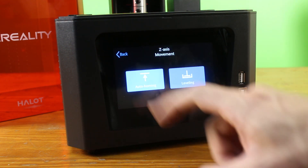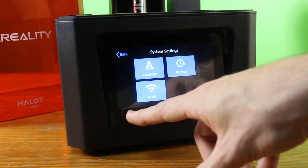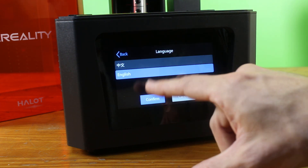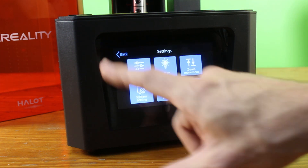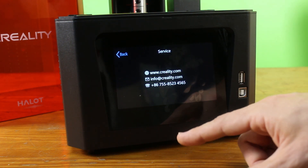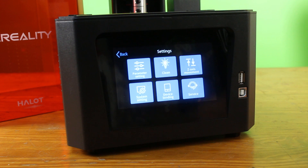It's got the classic cleaning function — very cool but very wasteful, we'll leave that for now. Got some Z-axis movement, homing and leveling — going to need to level this before we print. System settings: Wi-Fi, language change — English and Chinese. Device binding, that's probably to do with the Wi-Fi, we'll leave that alone. Some support options too. All in all looks pretty good.